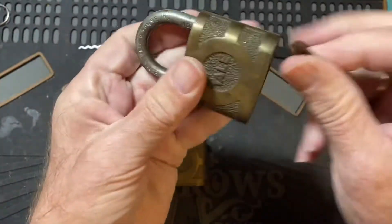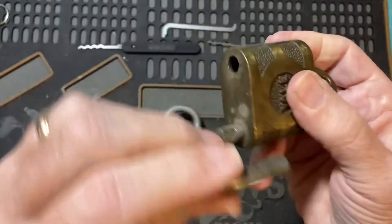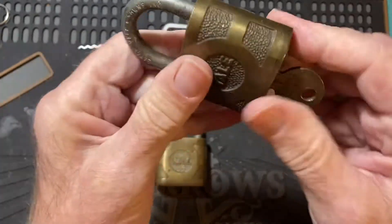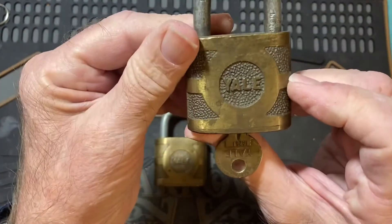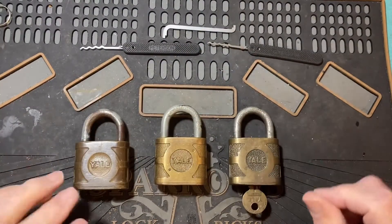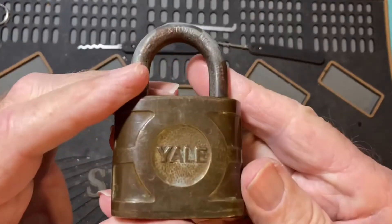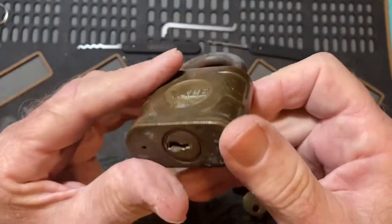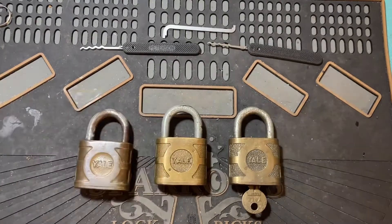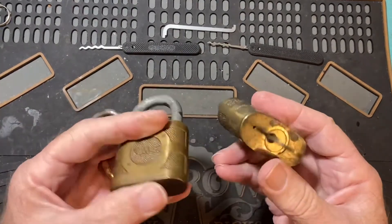It works fairly well, it's a little gritty. I'm going to try and pick the same model that Chris did in his video. He said these have mushroom pins in them.